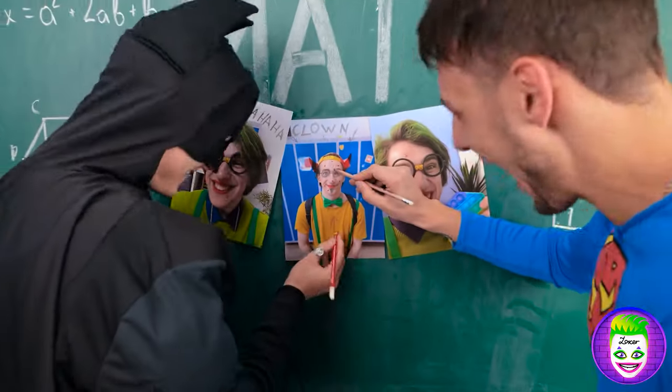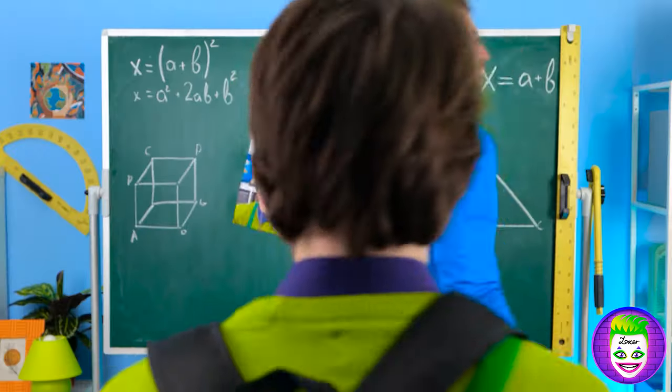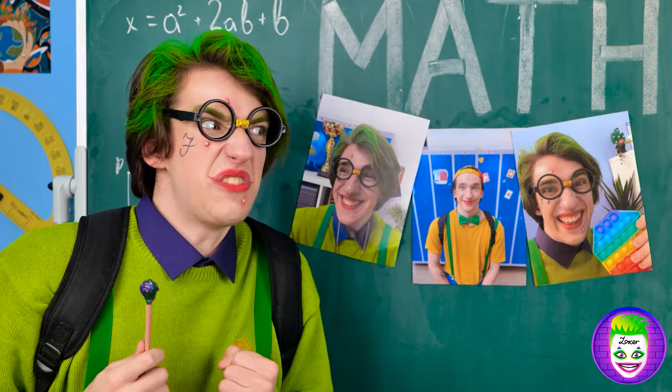Look at him — such a nerd. You bullies — they're laughing at my pimples. I'll show you the real clown.